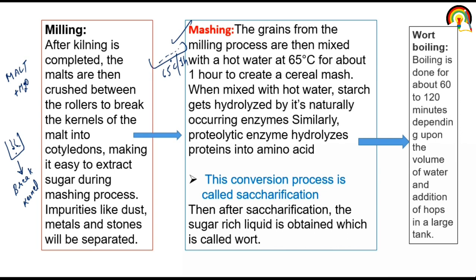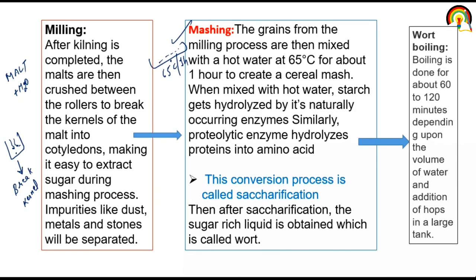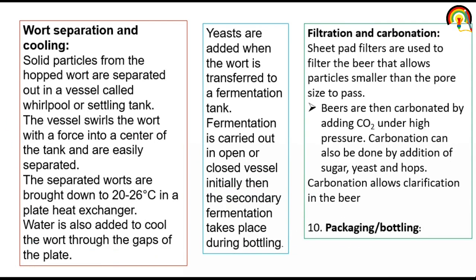Then wort boiling: boiling is done for about 60 to 120 minutes depending upon the volume of water. We boil that saccharified mash — called wort — for 120 minutes. Then wort separation and cooling: solid particles from the wort are separated in a vessel called a whirlpool or settling tank, and the vessel fills the wort with force into the center of the tank where they are easily separated. So first malting — steeping, germination, and kilning — then milling, then mashing, from which sugar-rich liquid called wort is obtained, then we boil that wort, and after boiling we separate solid particles from the wort.